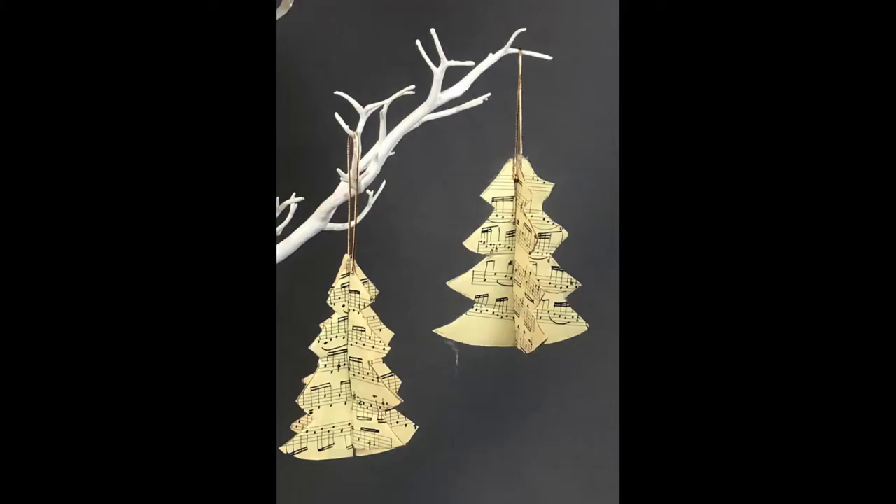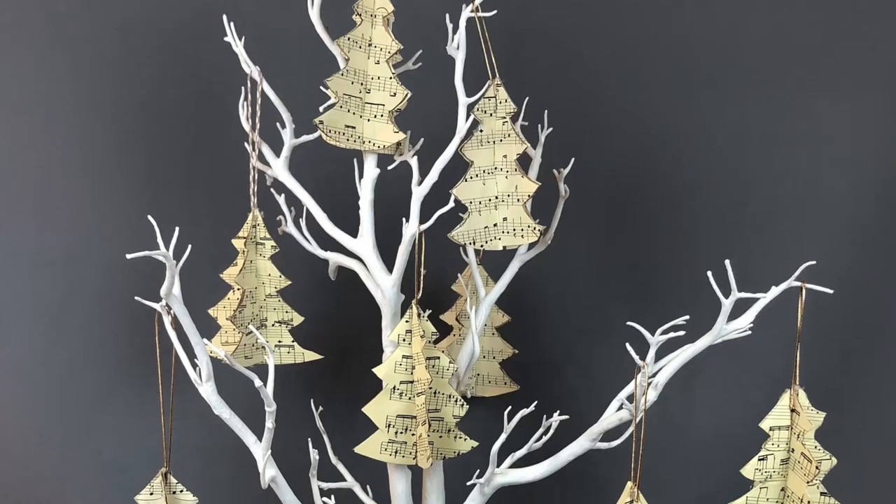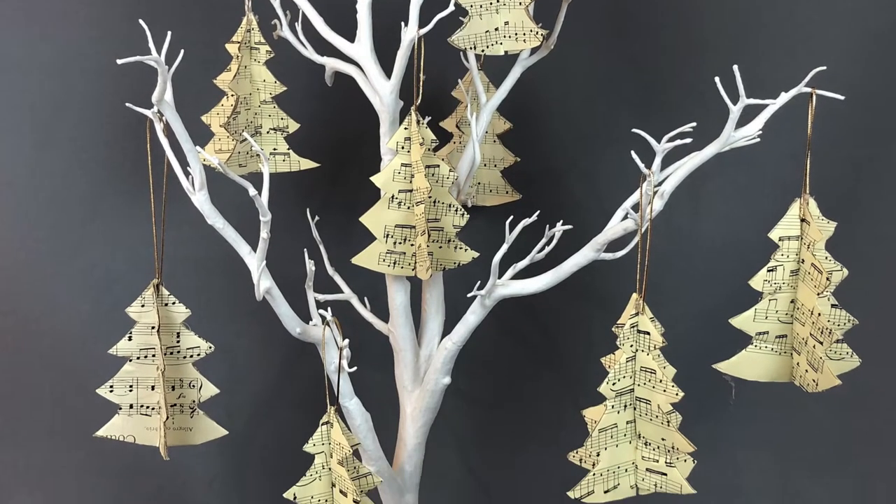Hello and welcome back to Kirsty's Corner. Today I'm going to make these Christmas tree decorations — they are in the shape of a Christmas tree.